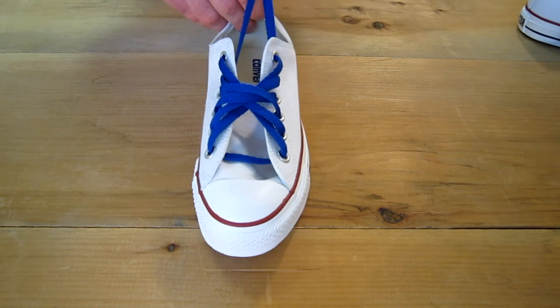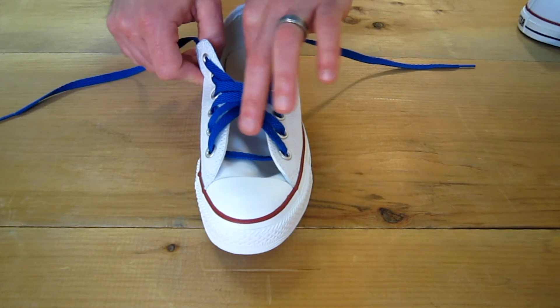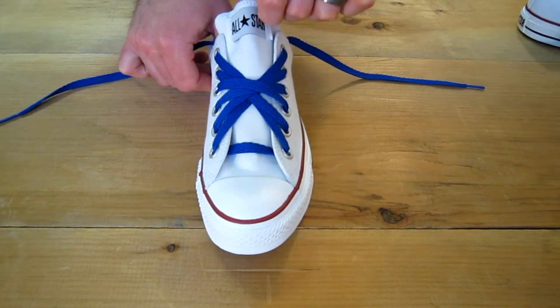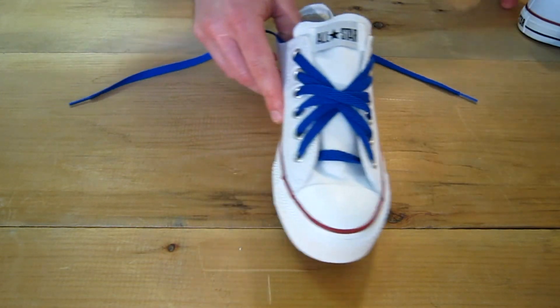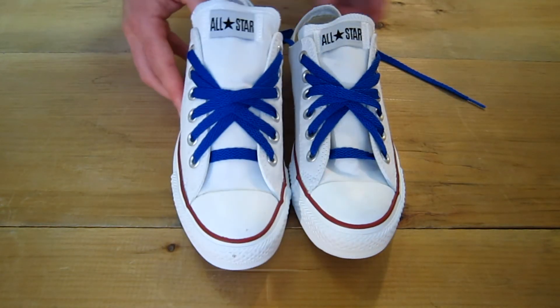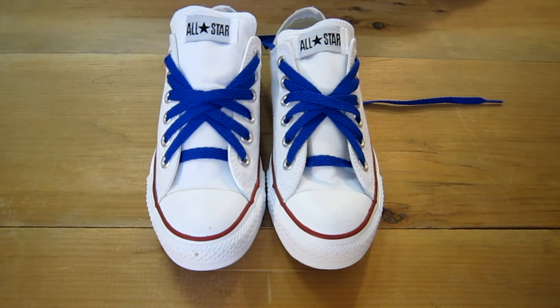You can see I used a 54-inch lace here, so I have quite a bit left over. From this point you can do whatever type of tucking solution you prefer. But there you have it — this is the Starburst lacing pattern. Be sure to check us out at ClassicSportShoes for all your shoe and shoelace needs and our how-to videos.